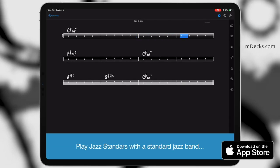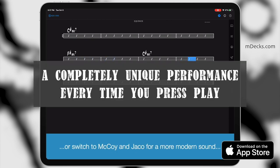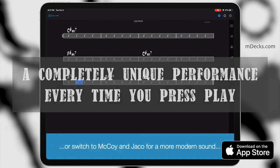Mapping Tonal Harmony Pro's smart AI players allow you to experience a completely unique performance every time you press play.